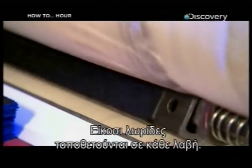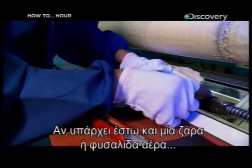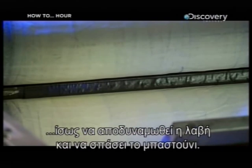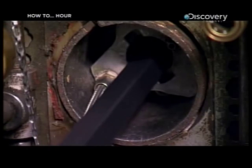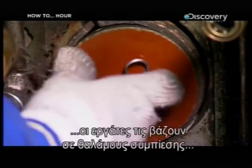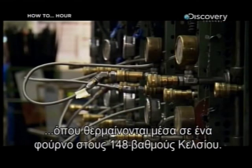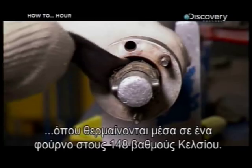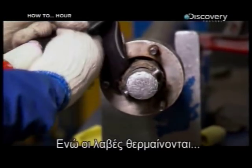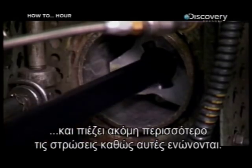Twenty strips are layered onto each shaft. If there is just one wrinkle or air bubble between the layers, it could compromise the shaft and cause the stick to snap. So to fuse all the layers together into one nearly unbreakable shaft, workers place the shafts inside compression tubes that are heated inside an oven at 148 degrees Celsius. As the shafts heat up, a rubber bladder inside each tube inflates around the shaft to put even more pressure on the layers while they are melted together.